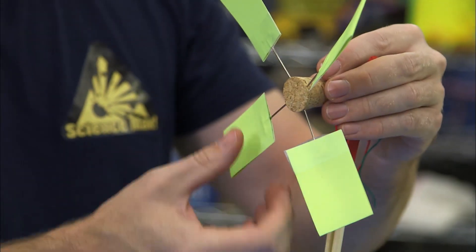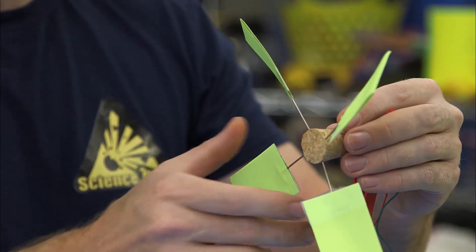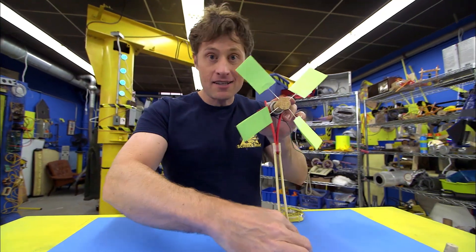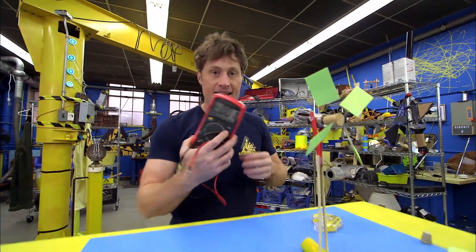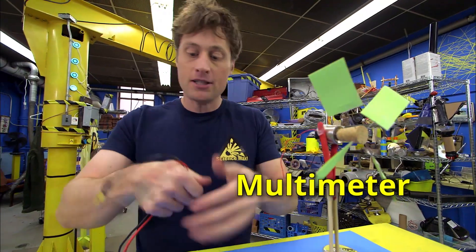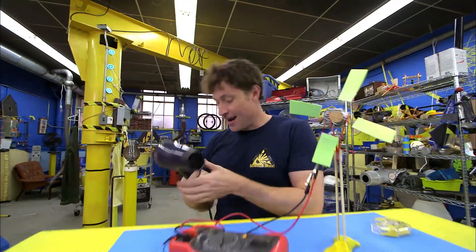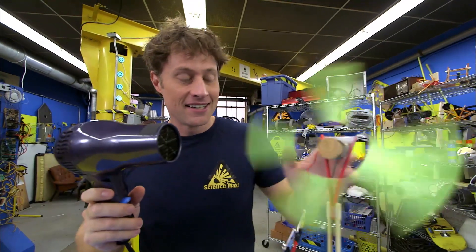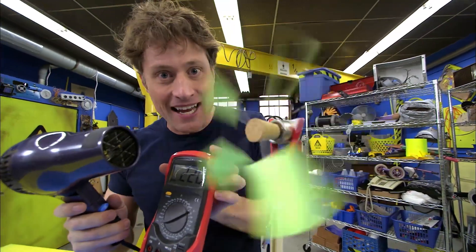You want to adjust the fan blades so they all face on a bit of an angle. That way they will catch the wind and spin. Now when it spins, it will create electricity. I'll show you with this — it's a multimeter, and a multimeter measures little amounts of electric current. The hair dryer makes wind, spinning the fan blades, and we are creating electricity.